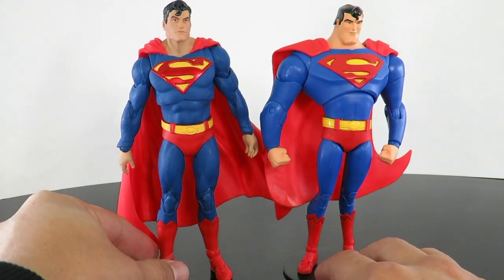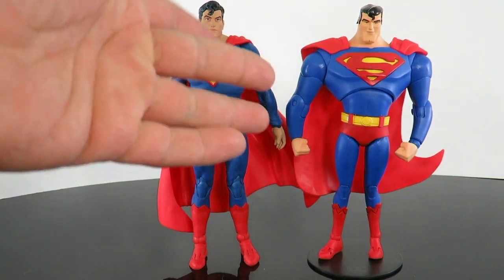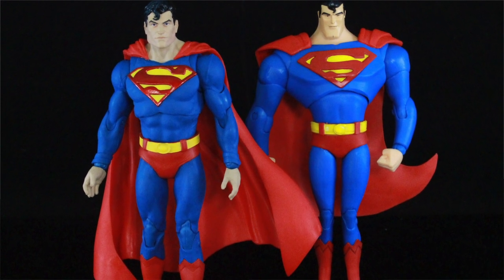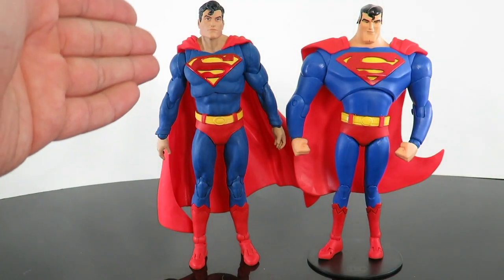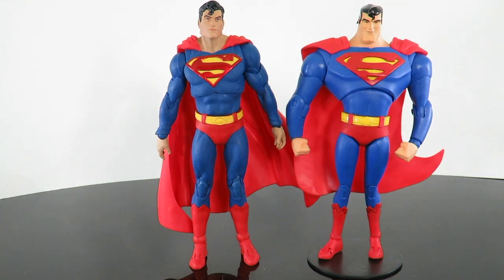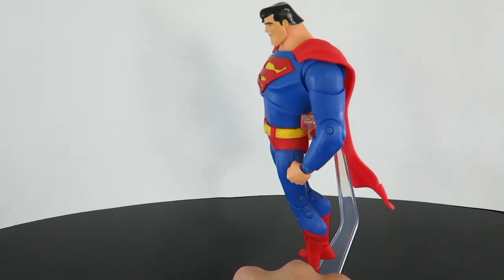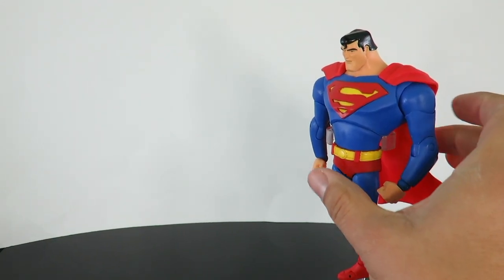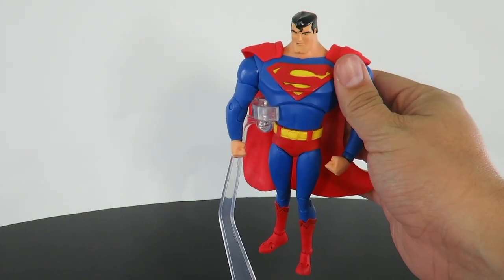Here's a quick comparison next to the Superman Animated Series figure by McFarlane. Obviously the animated one is a lot more bulky, but they look to be the same height, to be honest. I honestly love the animated one — a lot of people didn't like it, but I really, really like this version of Superman too. McFarlane did a great job. And if you really wanted to use the flight stand for the Animated Superman, you can — it does go around the waist, though I'm not sure how well it'll support him.